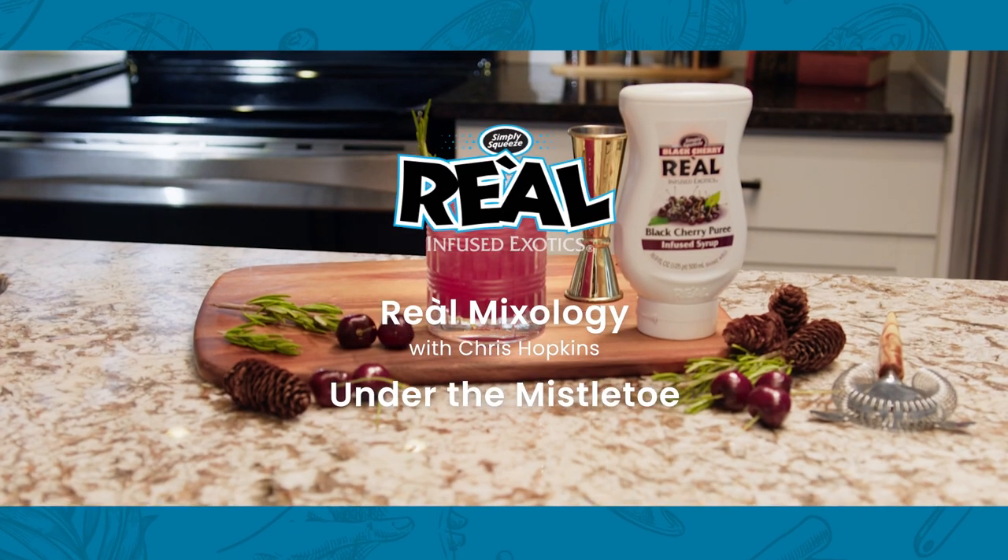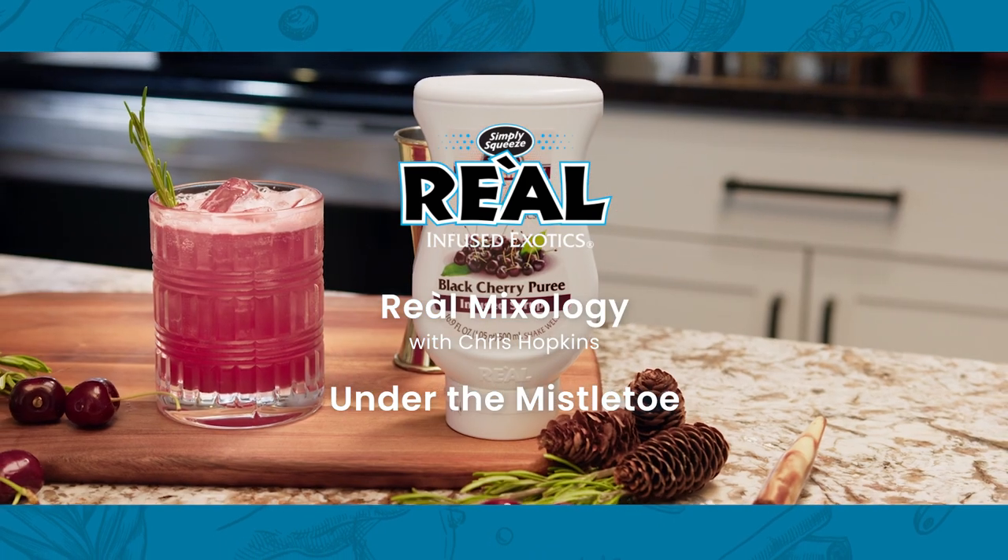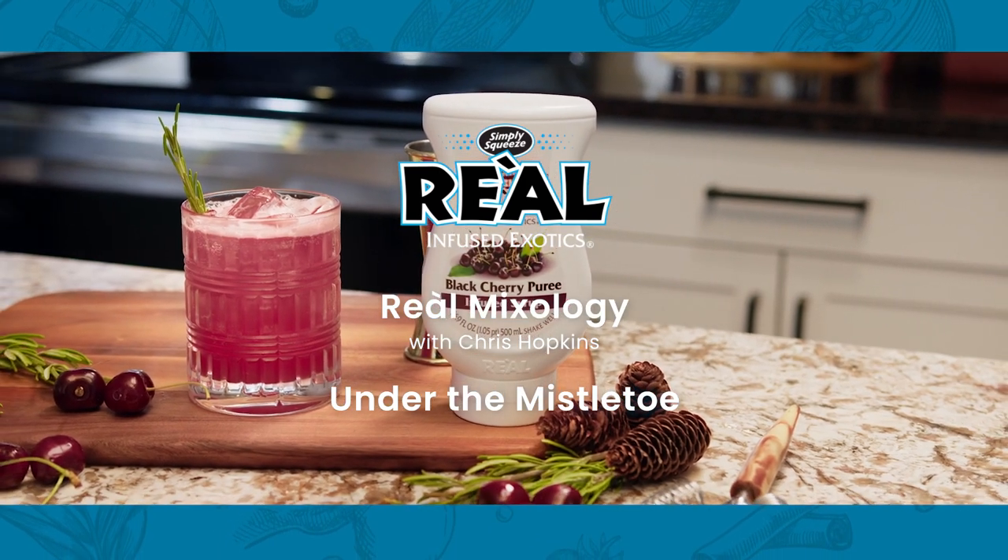Hi, my name is Chris Hopkins with Real Infused Exotics. This time in our cocktail series we're getting into the festive season by getting into our holiday spirits with a drink I like to call Under the Mistletoe. Let's get started.